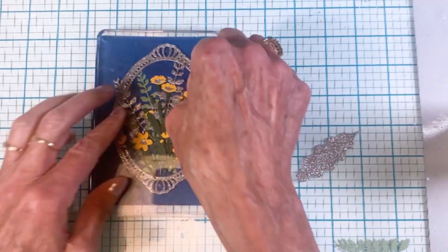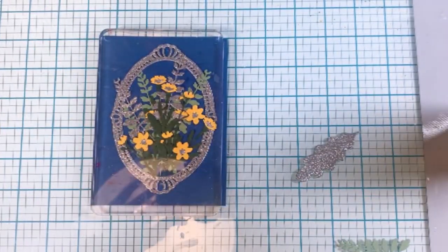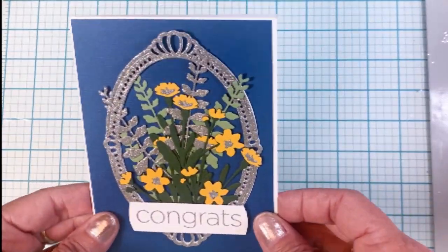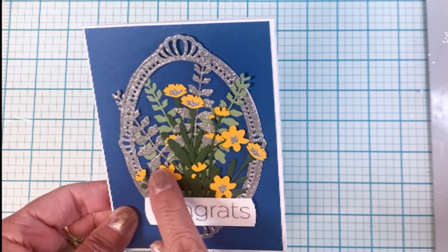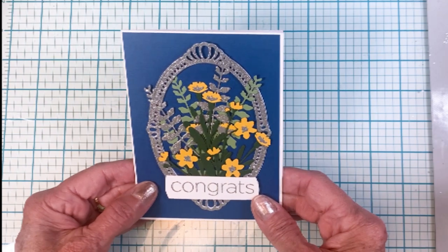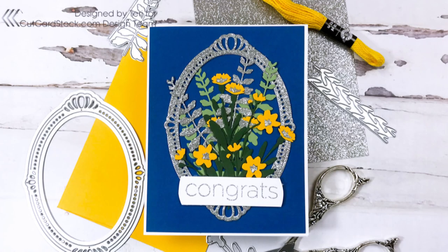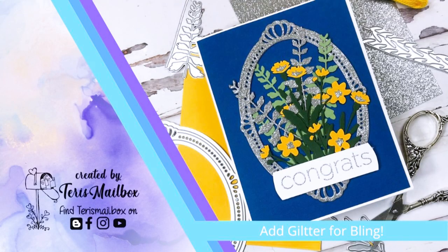I hope you've enjoyed this short video. Here is the final card — I was really happy with the way this one turned out. Here's the card again with some of the supplies I used. It's Terry with Terry's Mailbox — I'm on Facebook, Instagram, Blogger, and YouTube. I'd love to have you come follow and subscribe. Have a great day!